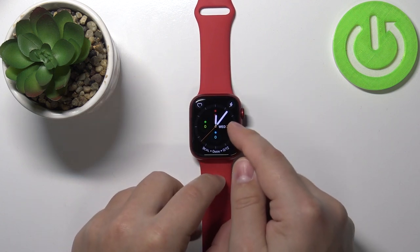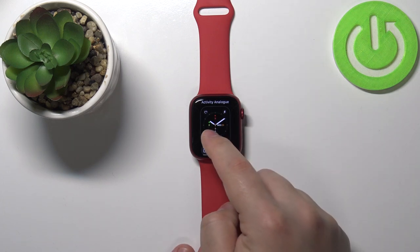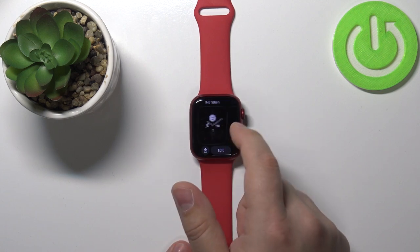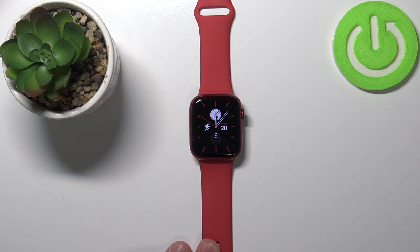Once you wake up the screen, press and hold on the middle of the screen to open the watch face menu like this. Here we can swipe left and right to scroll through the list of watch faces and find the one you like — for example this one — and then tap on it to apply it on our watch.